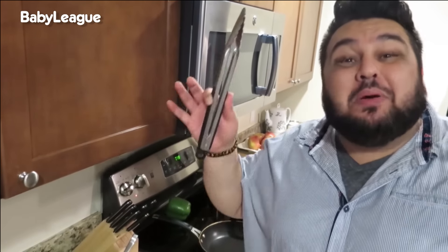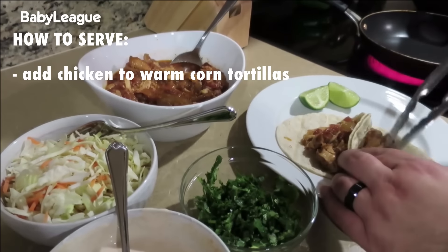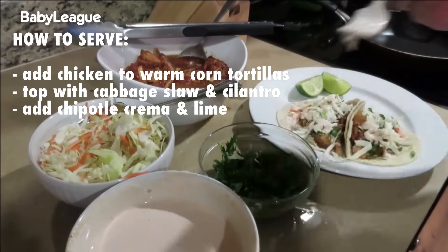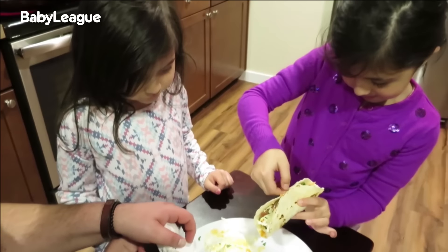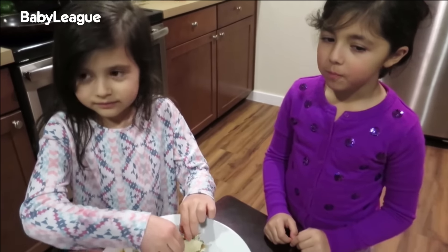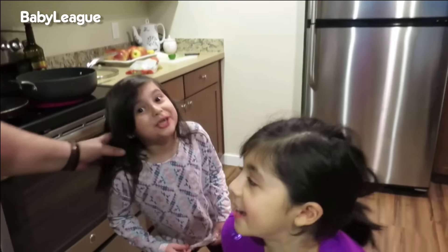After you're done warming up your tortillas, you're moments away from some amazing flavors exploding on your palate. The moment of truth. I'm going to have Bella take a bite right now. Let those flavors explode on your palate. It's bomb.